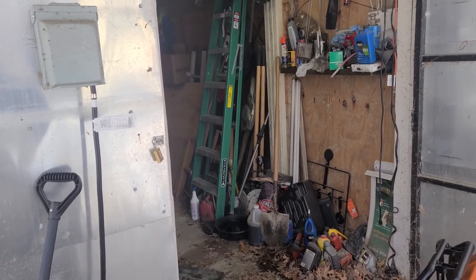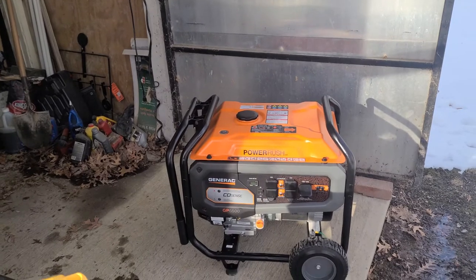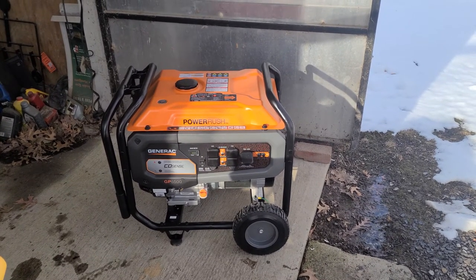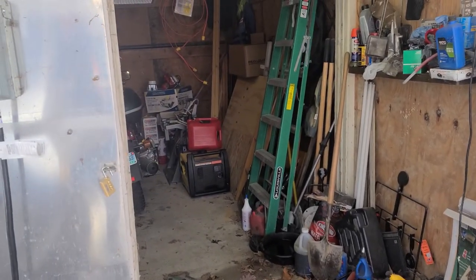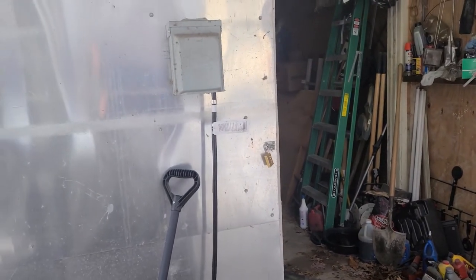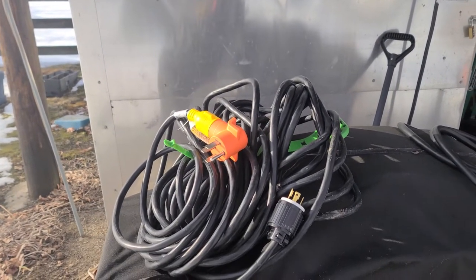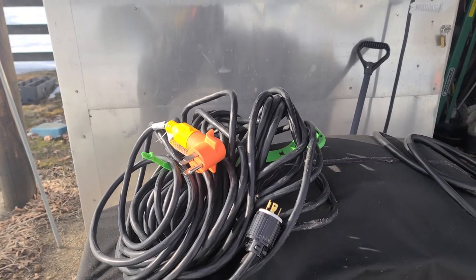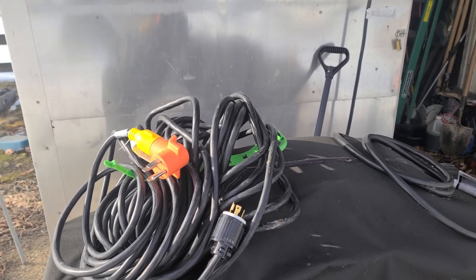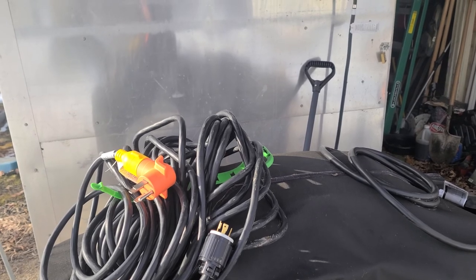So now I have three generators to choose from in an emergency. The RV I normally park full, so I'd have 54 gallons of gas for that generator. The Generac 6500 watt holds about seven gallons, and the small generator holds about two and a half gallons — so I have days' worth of fuel on hand. Again, I'm not recommending this — it's not code, not legal — but that's how I've chosen to do it given my limited breaker box expandability. Thanks.